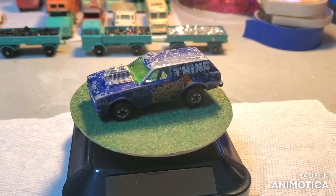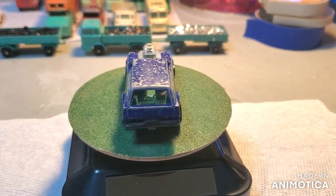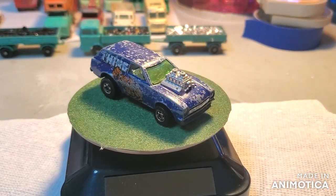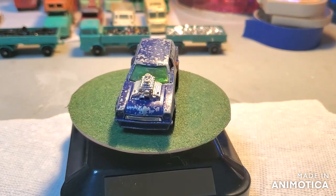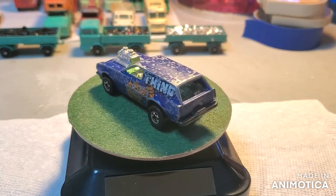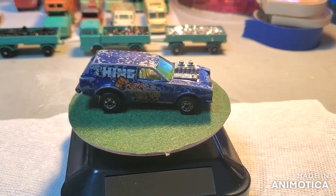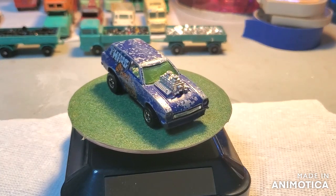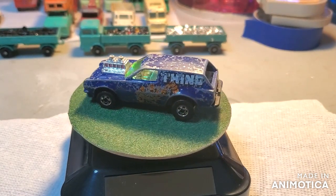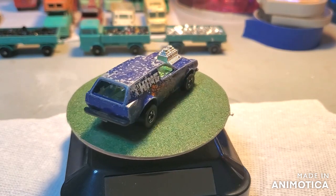The Hot Wheels Poison Pinto and the Bone Shaker are undoubtedly my favorite Hot Wheels castings. Hello everybody and welcome back to Matchbox Mark's Diecast Restorations. As you all know, I'm not a huge Hot Wheels fan, but I do respect them. And that's why I'm Matchbox Mark, because I'm more into Matchboxes. My two favorite castings are the Poison Pinto and the Bone Shaker.